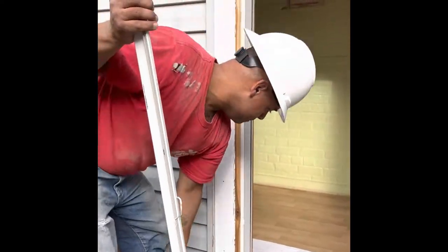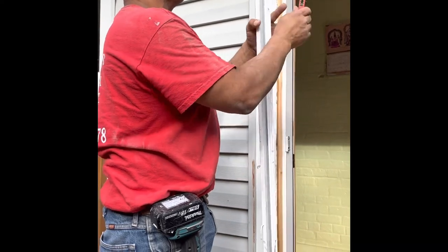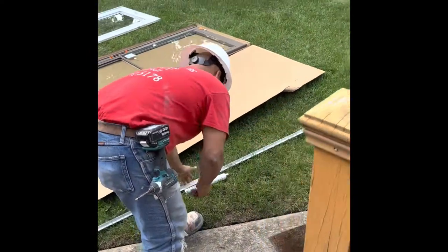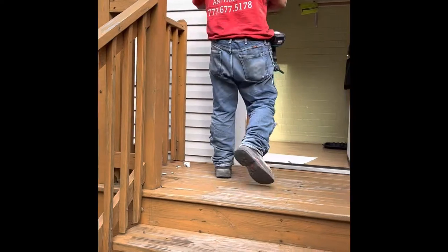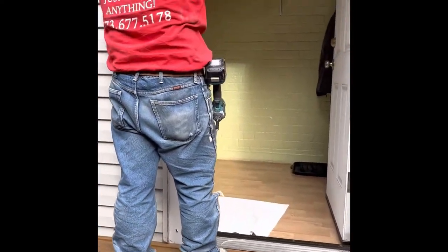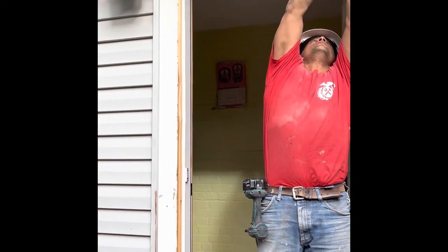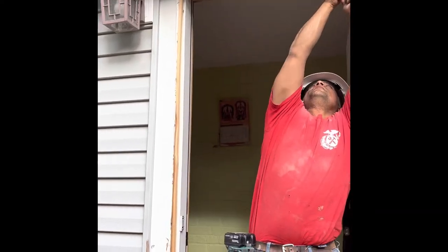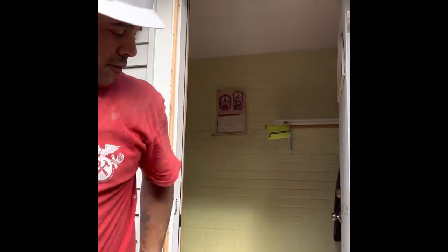Looks like this door has been shimmed before. We're going to reuse the same shims because the door was already giving us a good seal. Whoever installed this door before had the foresight to shim it so that the seals line up correctly. There's no reason to take off the existing shims unless it affects how our storm door is going to install. We'll do the same cutting technique here — pressing against the Z-bar so we don't damage the existing frame.